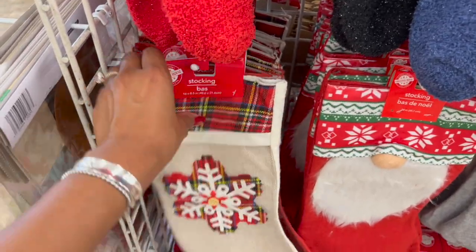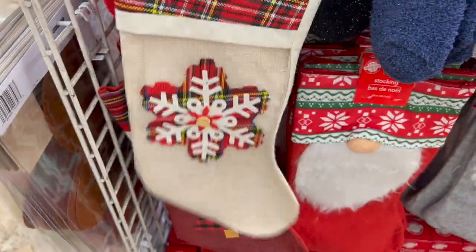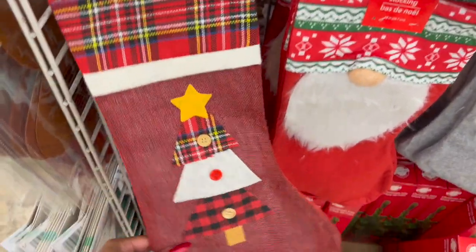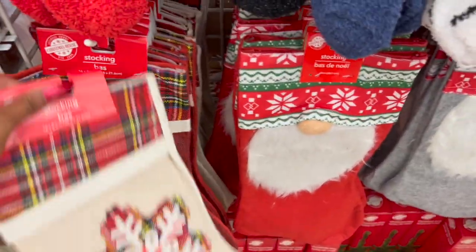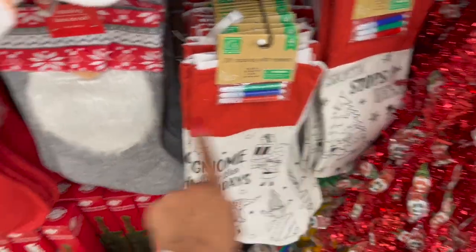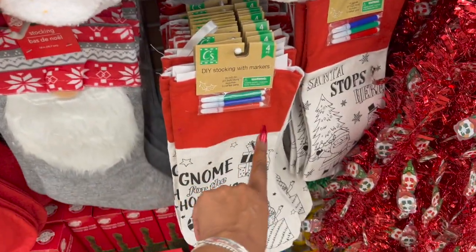They did start bringing out some more stocking bags. So they have this one with the snowflake and they also have this one with the Christmas tree. We've seen the gnome ones and the DIY paint ones — I showed you guys these a while ago. So those ones are definitely new. These are repeats.